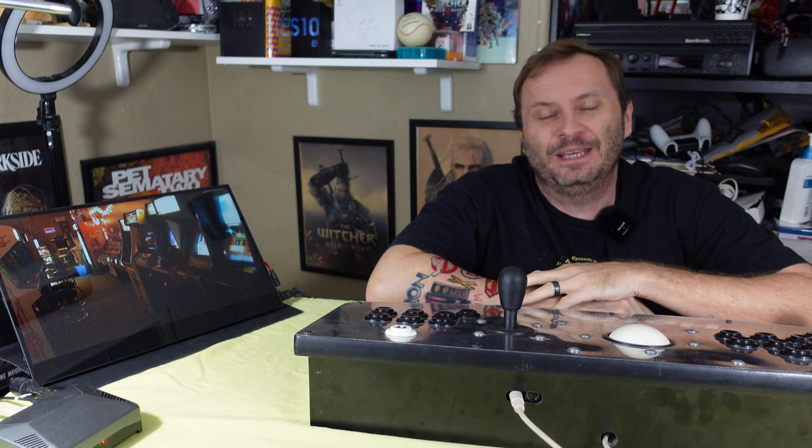Hi everybody, this is Shane Armonroe and today we're going to look at the history of the Hot Rod Controller and the Hanahoe Games Company that actually made it. Stick around.